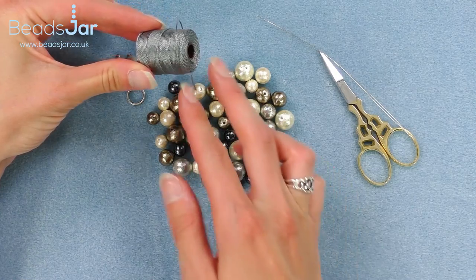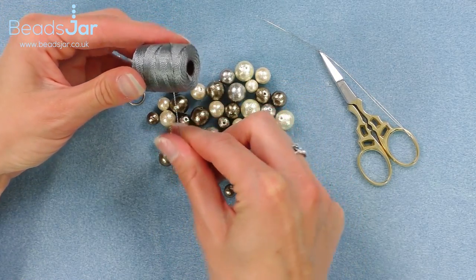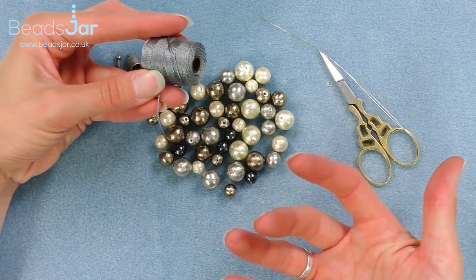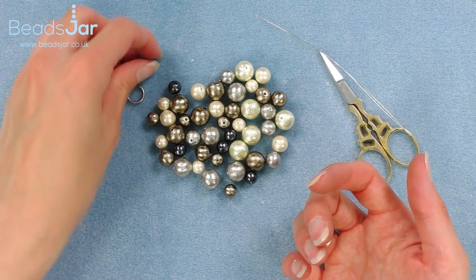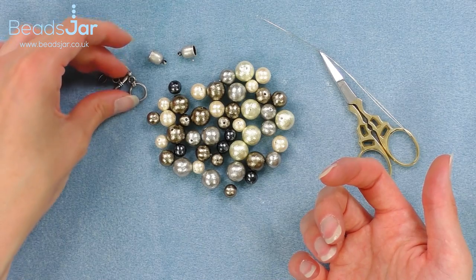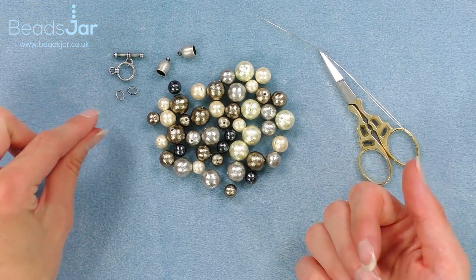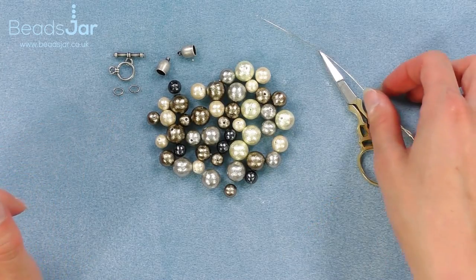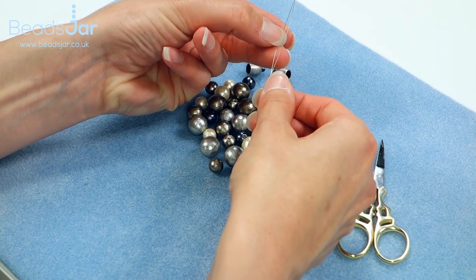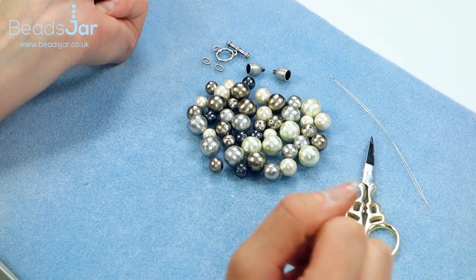I'll be putting them onto the Bead Smith Eslon cord twisted cord, which is nice and silky but soft enough that without the weight of the beads it'll still hang correctly when you're making up your necklace. To finish the necklace I'll be using the kumihimo fastening ends, the toggle clasp, two glue-in ends, and oval jump rings. To help thread the beads I'm using a large-eyed beading needle and a pair of scissors to finish off any threads.